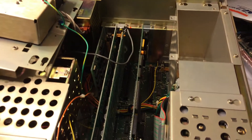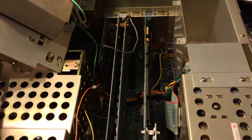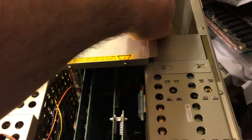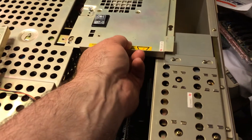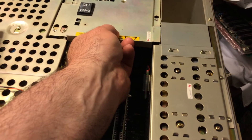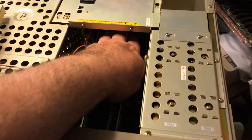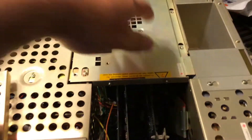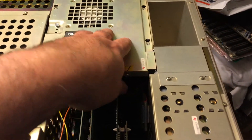There it is installed - it's a full-length card. They don't make them like that anymore, except those people think the new graphics cards are full size. No - they had full-size cards long before those graphics cards.